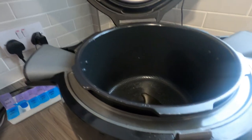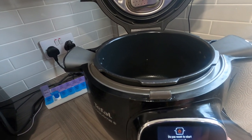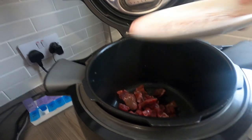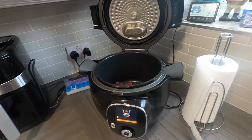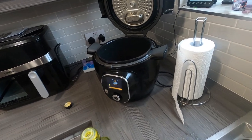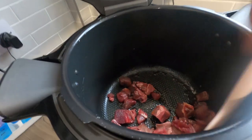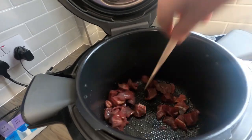Just a tad of oil in now. We'll start the recipe — that's preheating, so the meat goes in while it's preheating. Give it a little mix around just to coat it in the oil a little bit so it doesn't stick — it doesn't anyway, but it gives it a little coating there.